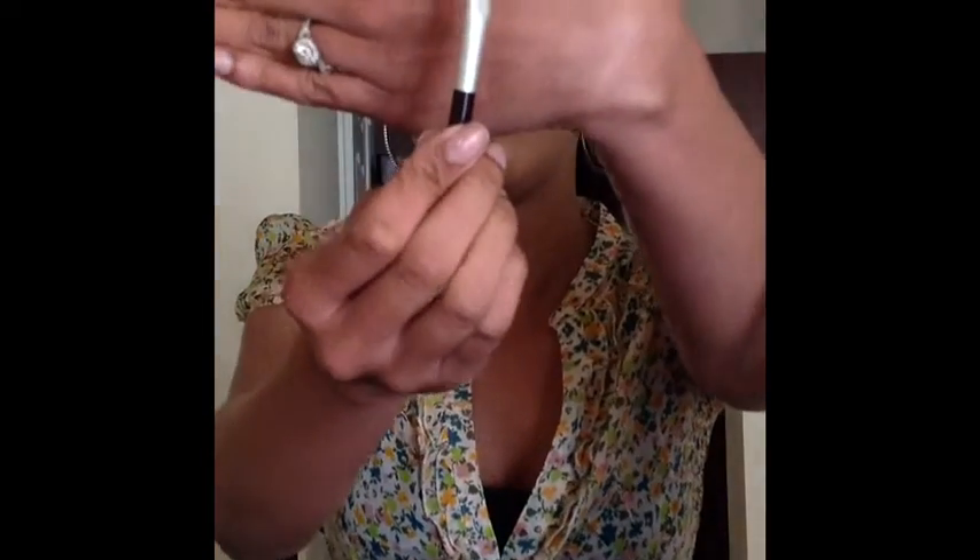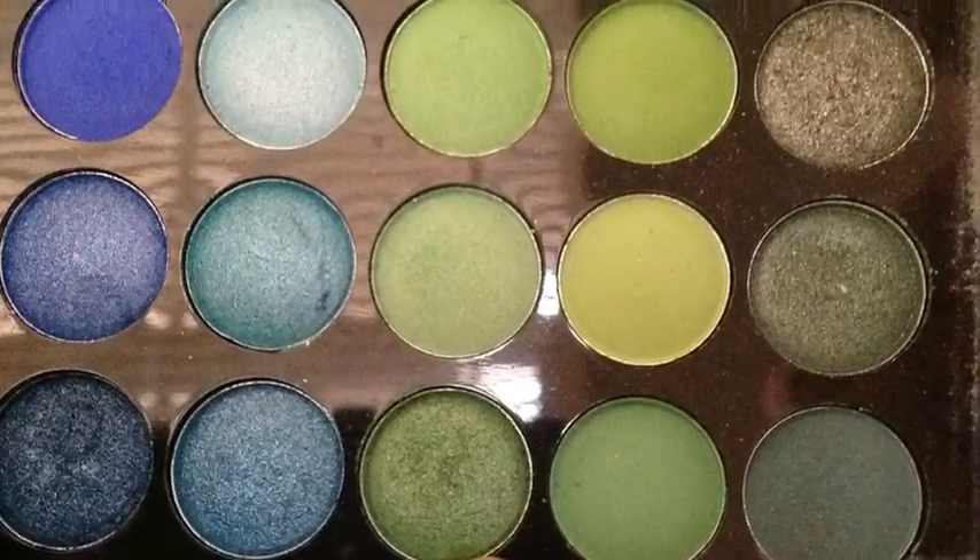Next, I'll be taking a flat shader brush and placing this very nice green shimmer color. I'm going to be using this green all over my lid as a base coat, so it doesn't have to be perfect.